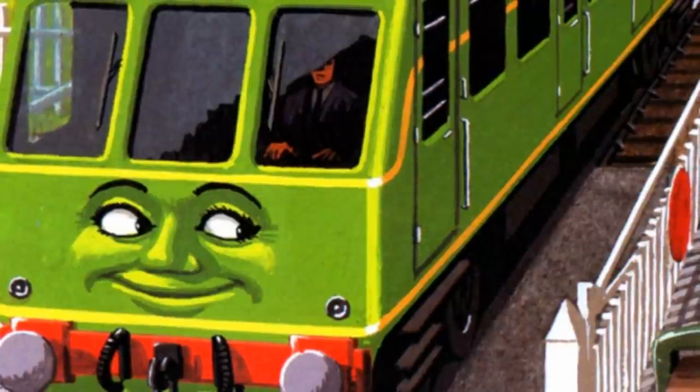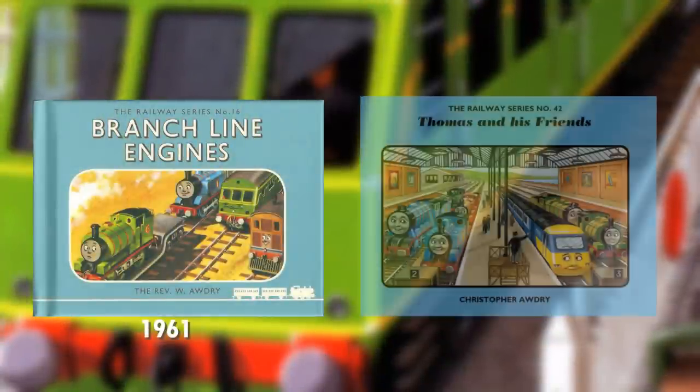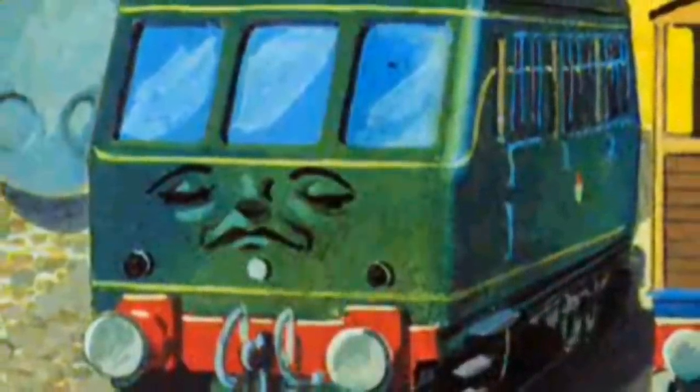She would first appear in the Railway Series book Branchline Engines, published in 1961, and last appeared in Thomas and His Friends, published in 2011. All around, she's considered more of a snooty type, but is quite reliable. And as long as there's no freight involved, you can count on her to do almost any job.